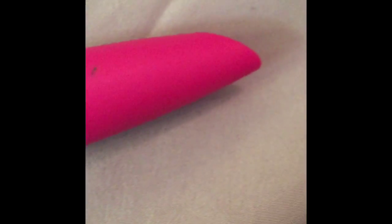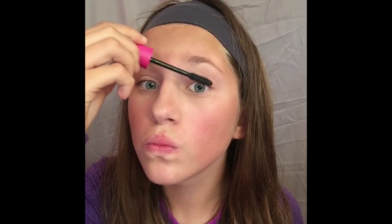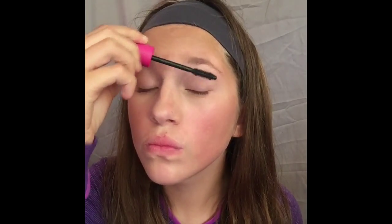The second to last thing I'll be using is my CoverGirl Full Lash Bloom Mascara. I'll just be applying this to my top lashes and thickening it just a little bit. Then I go to the bottom to make my eyes look open and wider from those no-sleep nights. At this part, I do look in a mirror to make sure I look presentable.